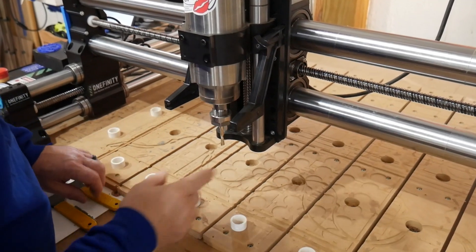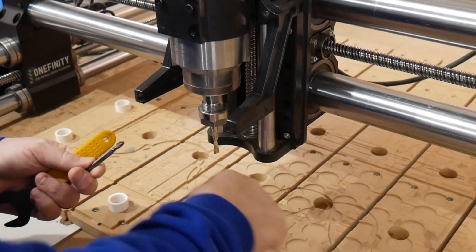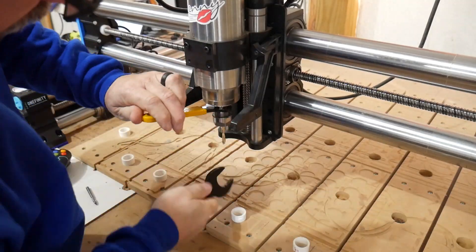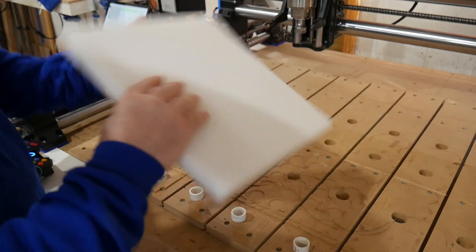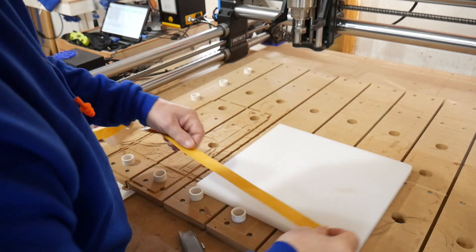First step is to take this end mill out and swap it out for a ball nose. We're going to use the ball nose to create the groove for the O-ring. Next thing is attaching this to the table, and to do that I'm going to use double-sided tape.